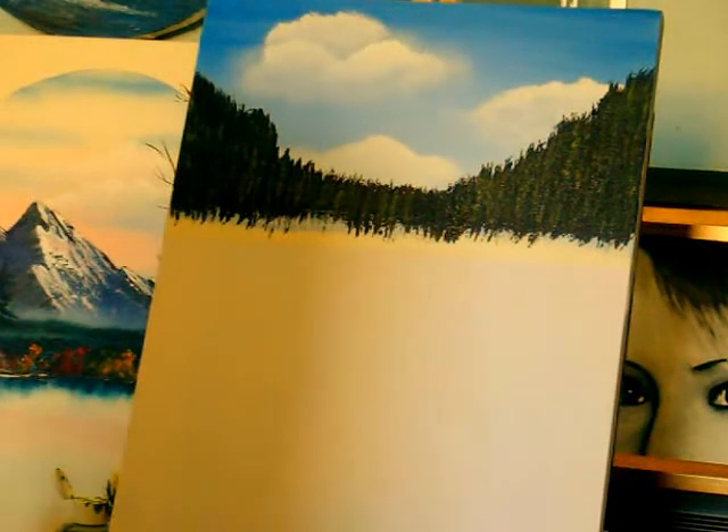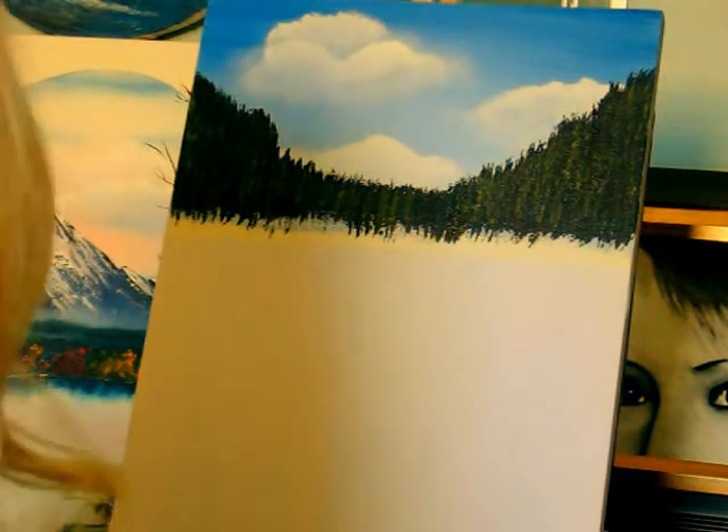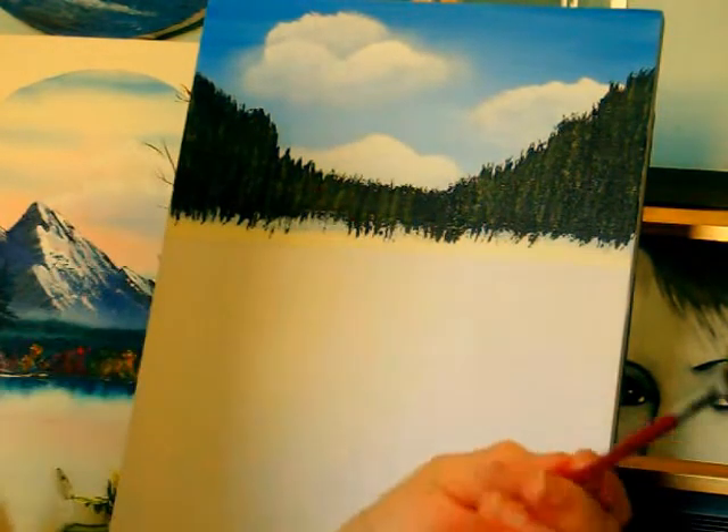Hi, I'm Alyssa Pryor, Newfoundland Artist. I'm continuing on with our painting. Last time you were here we did these big fir trees with a fan brush, and I'm going to show you how to use the fan brush again now for water.